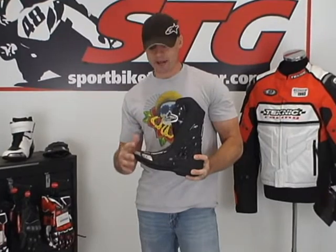Hi, I'm Brian Bantham from Sport by Track Gear, sportbytrackgear.com. Today we're going to do a video review on a product that I'm really pretty excited about. This is the all new Technic Chicane boot.